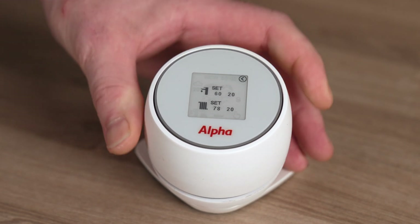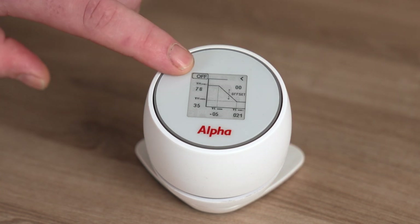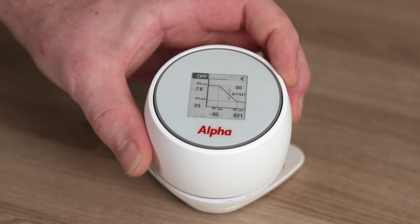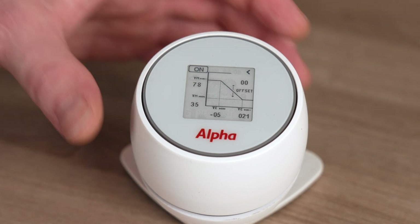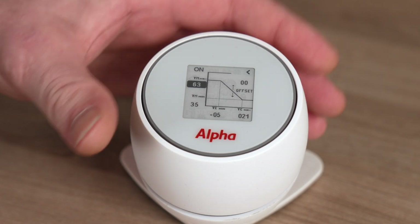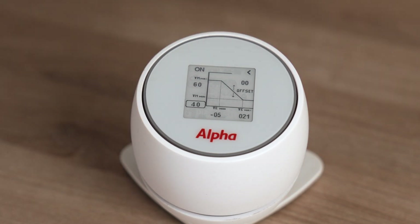We also need to set the temperature for the heating system. Find 'Curve' in the settings and click into it. By default, the curve is turned off in the top left-hand corner — make sure this is turned on. Highlight 'off', turn it to 'on' and give a single click to confirm. Now we need to set the flow temperatures. On the left-hand side you can see 78 and 35. For an existing radiator system, the recommended settings are a maximum flow temperature of 60 degrees and a minimum of 40 degrees. Give a single click to confirm those setting changes.